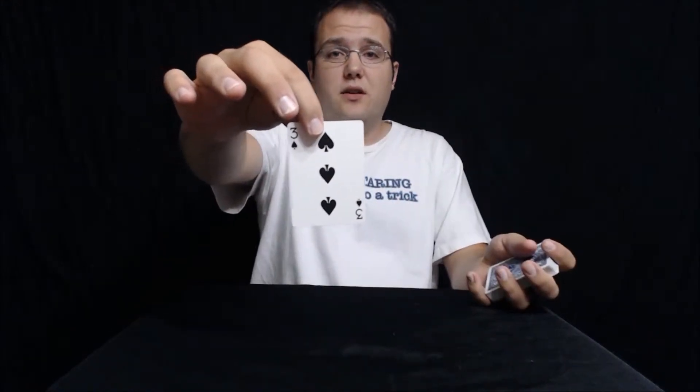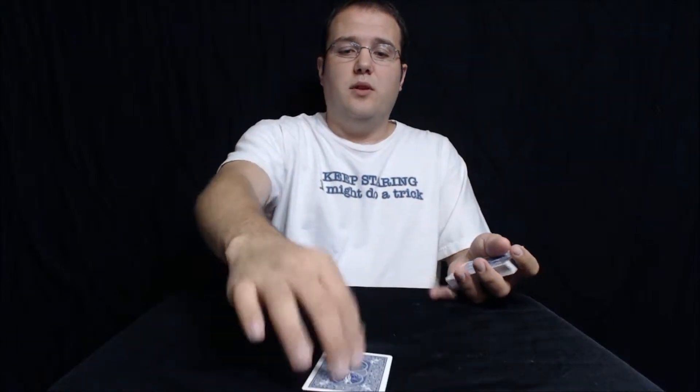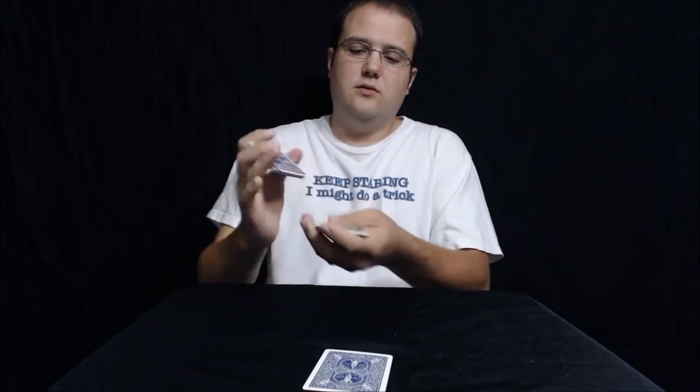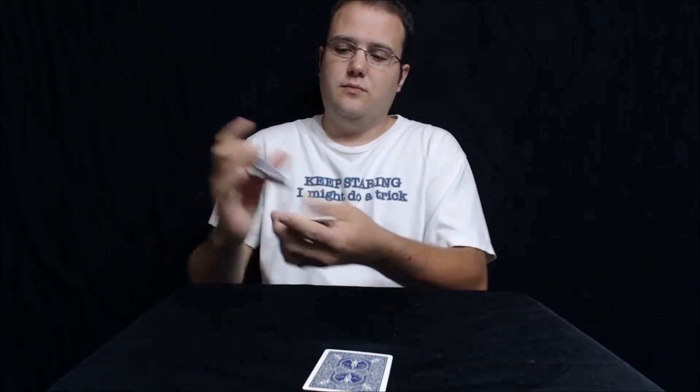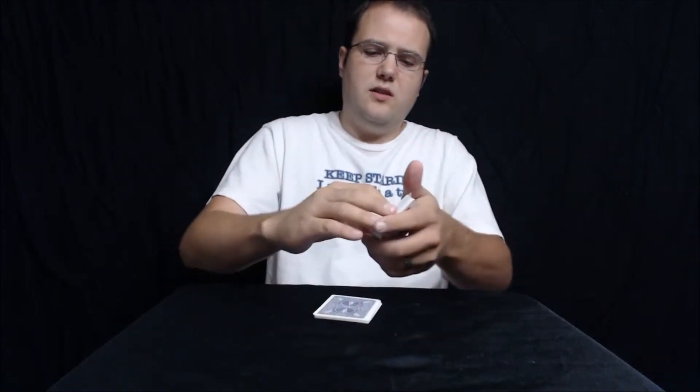Make sure you have it memorized. I'm not even gonna look at the monitor — just find out what the card is, so it's just gonna be your little secret. Put it back down right there. We'll put the card right here in the middle of the deck.